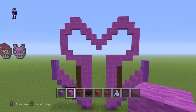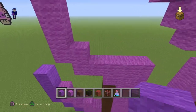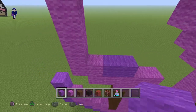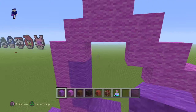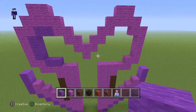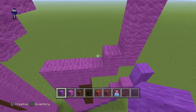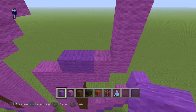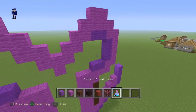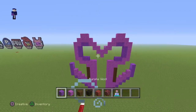Grab your purple wool and where you have the two right here, go two out, then three up, and then two out right there. Let me repeat it on the inner part of the eye: two out, three up, and two out.